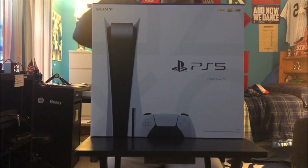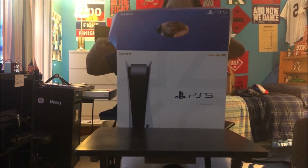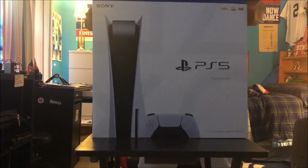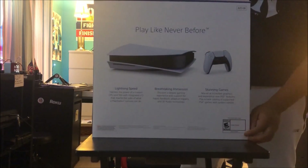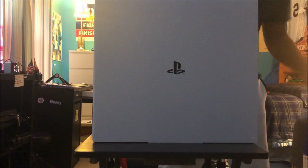Let's open this thing up — this thing is huge. First of all, the box. This is how the outer part of the box looks — PS5 right there. 'Play like never before.' So hopefully it's something I play like never before.